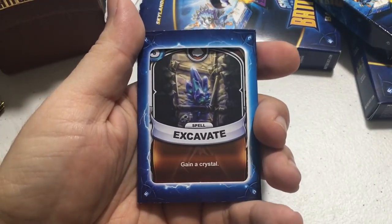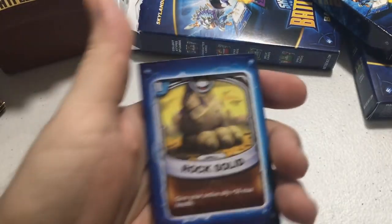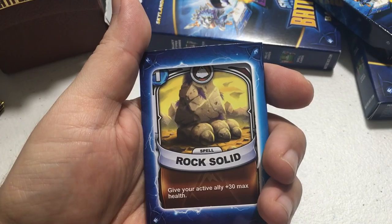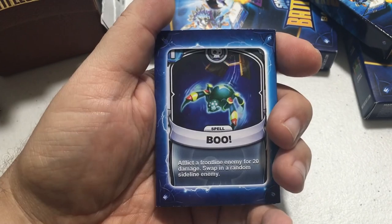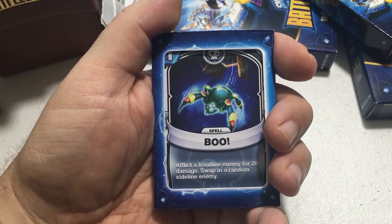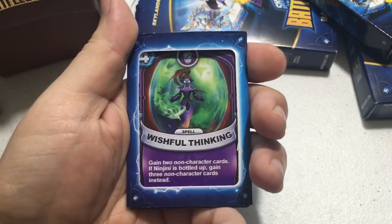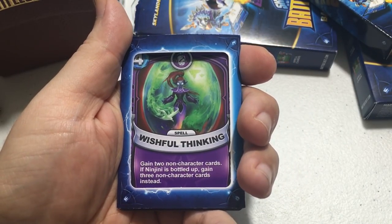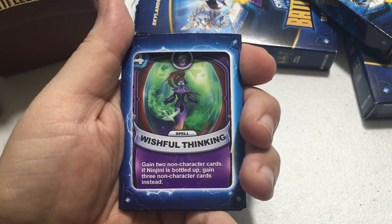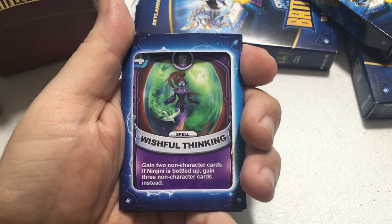Rounding out the pack are some commons: Excavate is a gain-crystal card costing three energy; Rock Solid costs one energy and gives your active ally plus 30 max health; Boo costs one energy and deals 20 damage to the front-line enemy while swapping in a random sideline enemy. Finally, a Ninjini card called Wistful Thinking costs four energy — gain two non-character cards, or three if Ninjini is bottled up.